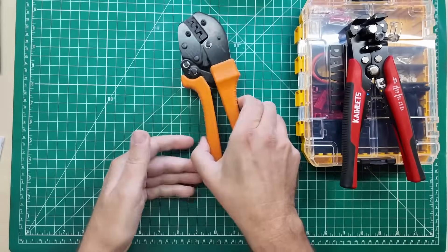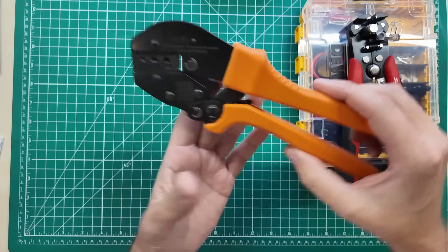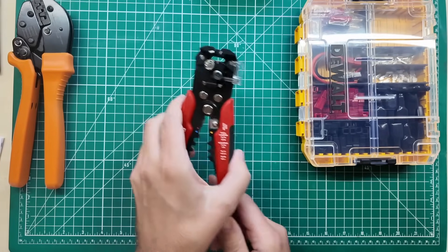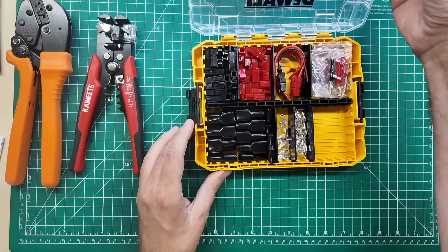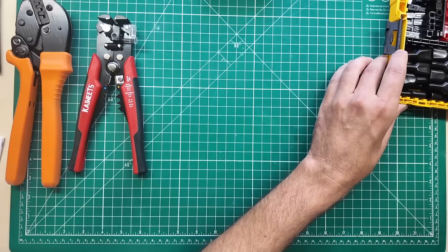I'm going to need some tools for that. This is a set of crimpers that will allow me to crimp on the connectors for the power poles. This is a wire stripper and wire cutter that will allow me to cut and strip wire. And this is a kit full of power pole connectors, ends, and all kinds of things.